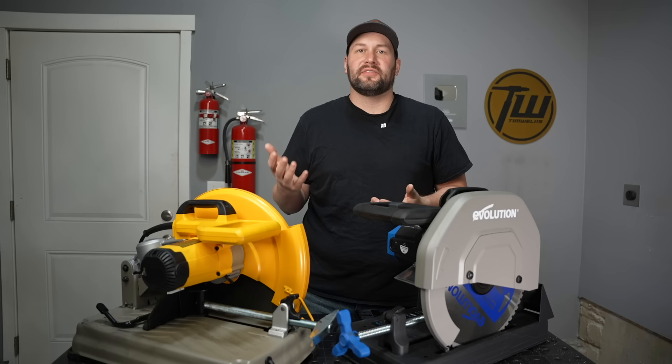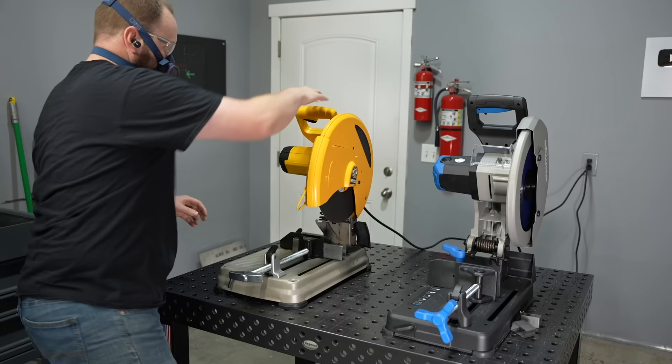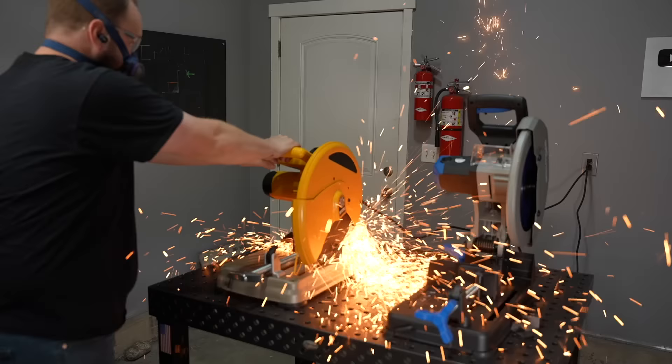Another factor to consider when it comes to fabrication time is how much work you're going to have to do to the material after you cut it — what is your cut quality like? When it comes to cut quality, the main thing to look at is what size of burr you have left that you might have to grind off before you can fit and fabricate things.